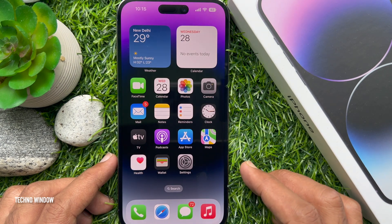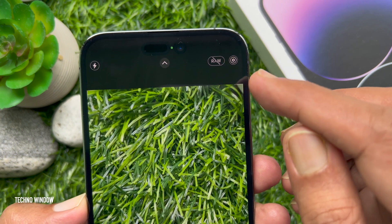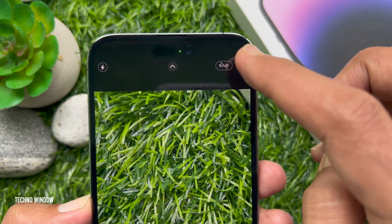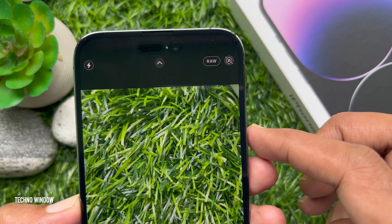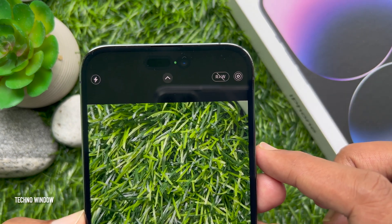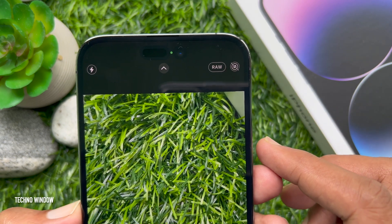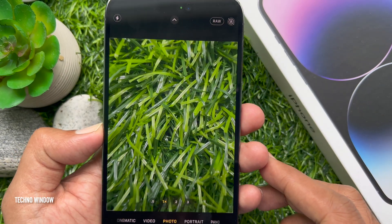Go back and close the Settings app. Now open the Camera app. When you open the Camera app, you will see the RAW toggle above the viewfinder, which is set off by default. Tap on the toggle to enable RAW Format, and press the shutter button.